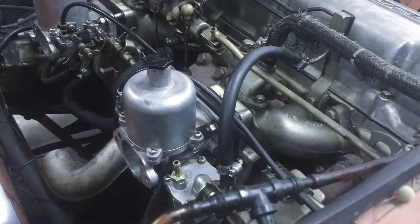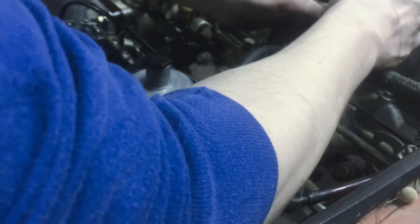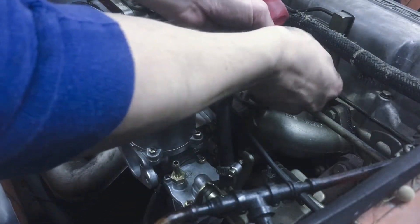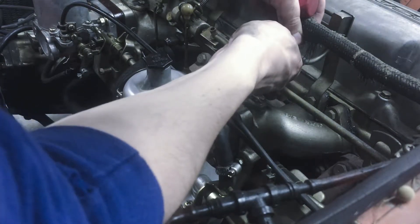Next we're going to be removing these fuel lines. I recommend removing them from the engine side — it's just a little bit easier to pull them off. Get them just about as loose as you can. They're probably going to be stuck into the rubber hose a little bit, so once you get it loose, go to the bottom and push them free or try to rotate them up. Now it just pushes up and it's free — just slide it off there. There might still be some gas in these lines, just so you're aware.